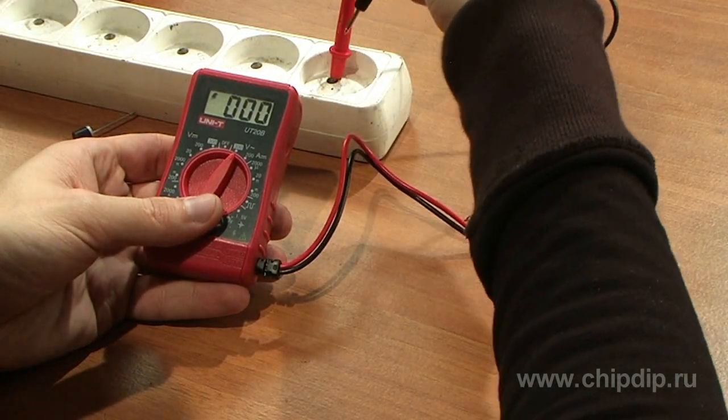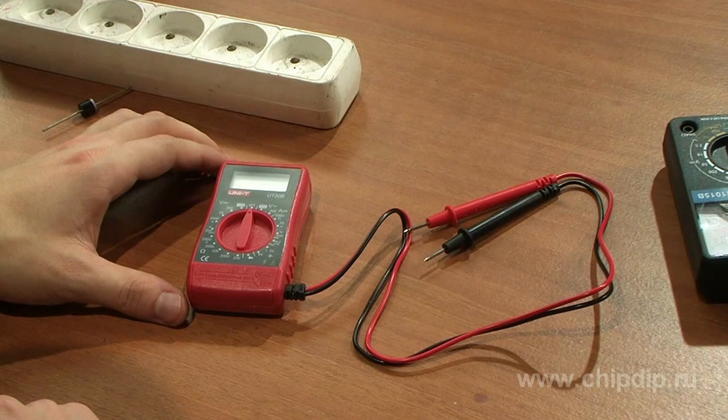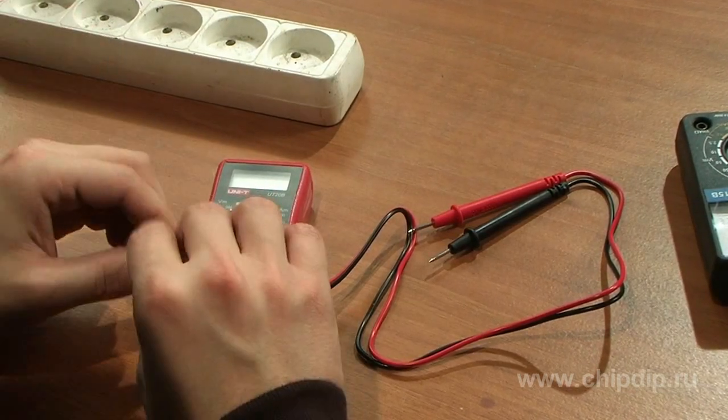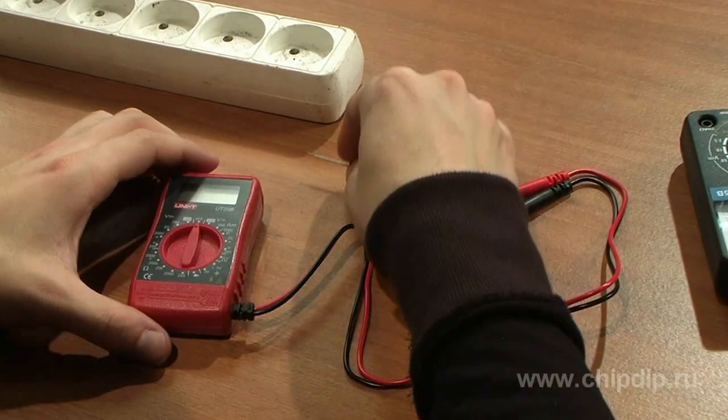In order not to damage the device when testing diodes and circuits, make sure before measurements that the power of the tested socket is disabled and all high voltage capacitors are discharged.